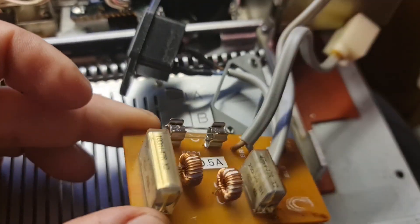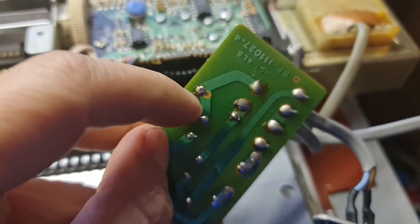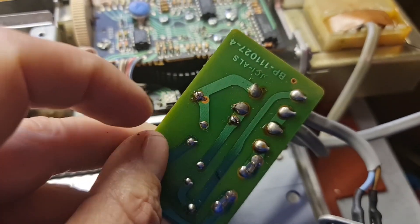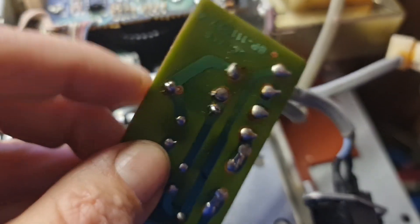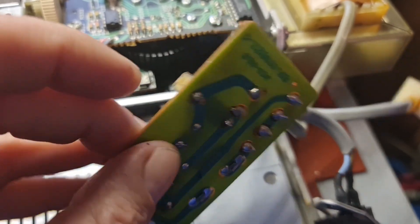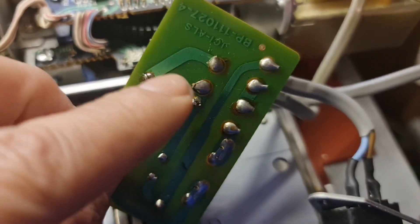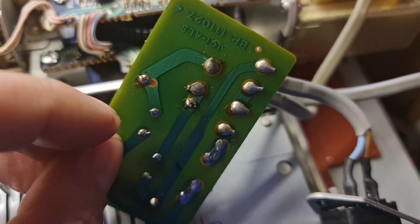I'm going to go get the solder iron and get started on this. We need to turn it over and see that these two places there are where the legs of the capacitor — the little wires — go through. Those are what we need to heat up with the solder iron to get them clean so we can pull off the old capacitor. The capacitor often has the wires bent over onto the circuit board, so we might need to straighten them up after we've loosened them off.